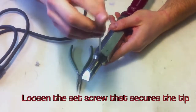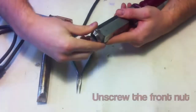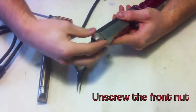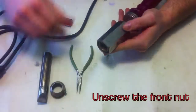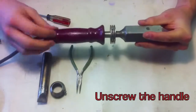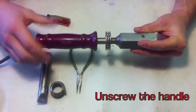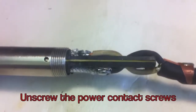Loosen the set screw that secures the tip. Unscrew the front nut. Unscrew the handle. Unscrew the power contact screws.